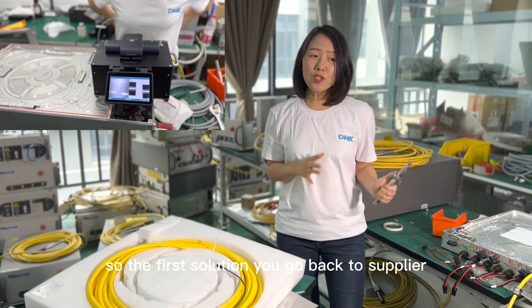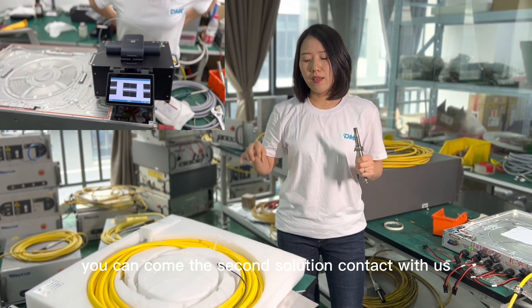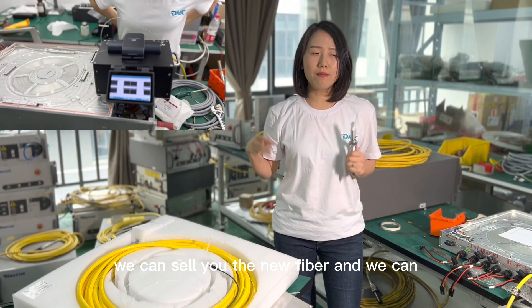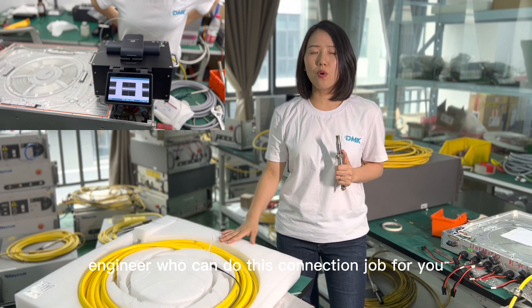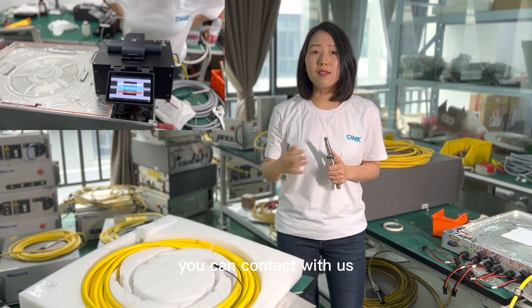So the first solution is to go back to your supplier. If they cannot give you a fast response, you can come to the second solution: contact us. We can sell you the new fiber and introduce an engineer who can do the connection job for you. Or if you are an engineer and want to set up a service lab, you can contact us as well.